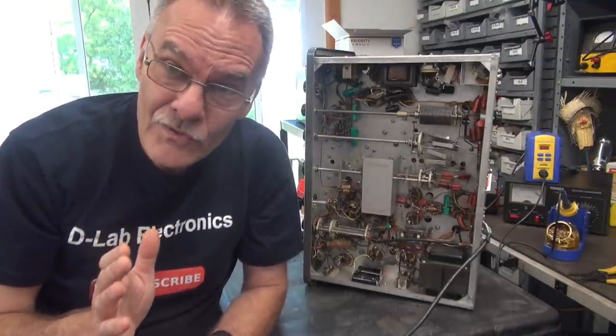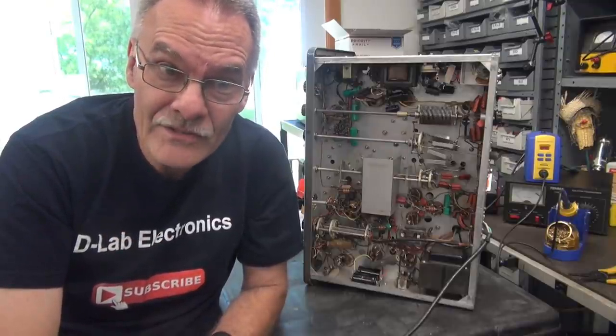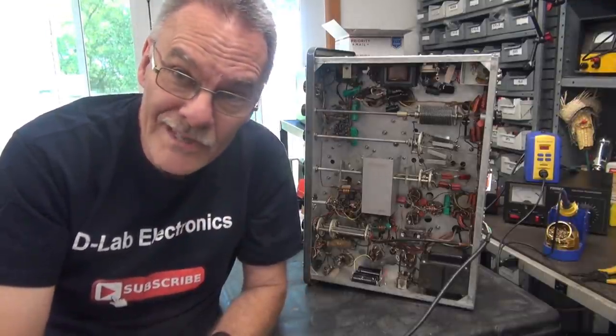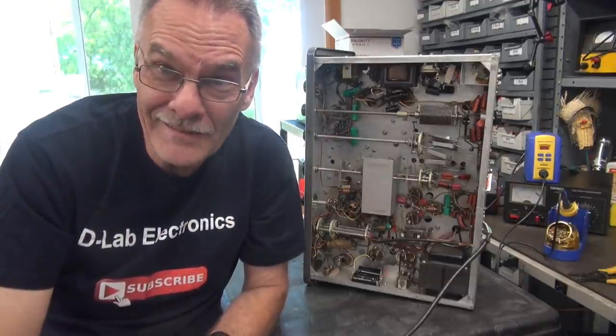Anyway, that's what usually happens when you get a good deal at a Hamfest. I highly suggest if you guys are going to buy something like this, at a minimum take a flashlight, look in the top, and see if you see a bunch of things that should not be there. If you do, don't buy it.